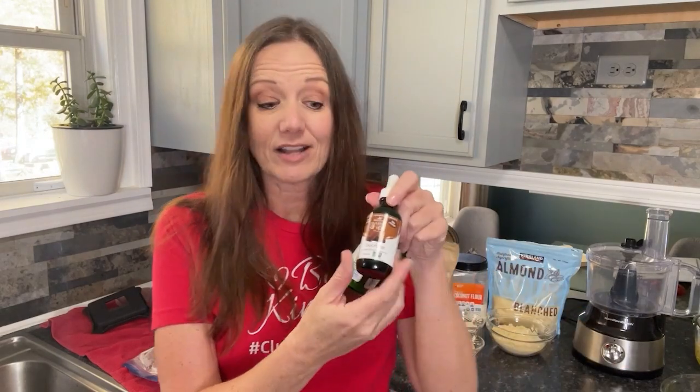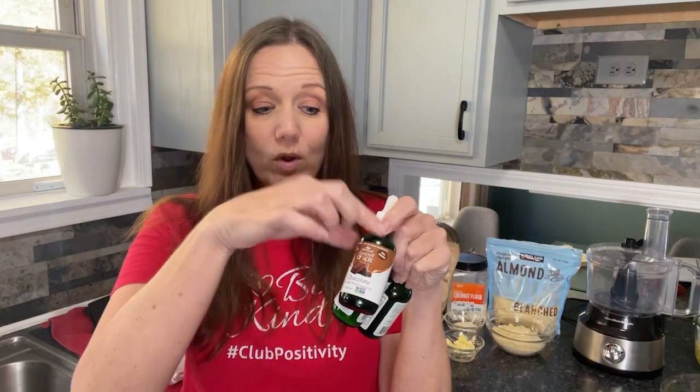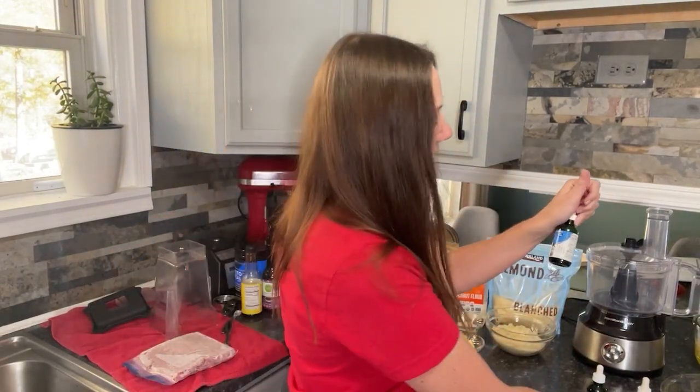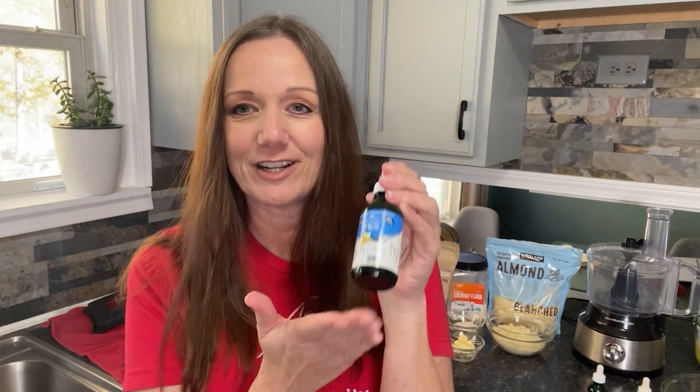You don't actually even need to add ingredients for sweet or savory — the pie crust is wonderfully buttery and flaky as is. But I do like to sweeten it just a little bit for pies. I'll add just a squirt, about half a dropper full, of liquid stevia drops. For chocolate pie I use the chocolate stevia, pumpkin spice for pumpkin pie, vanilla cream for most others, and I'll probably use lemon stevia for the lemon meringue pie.